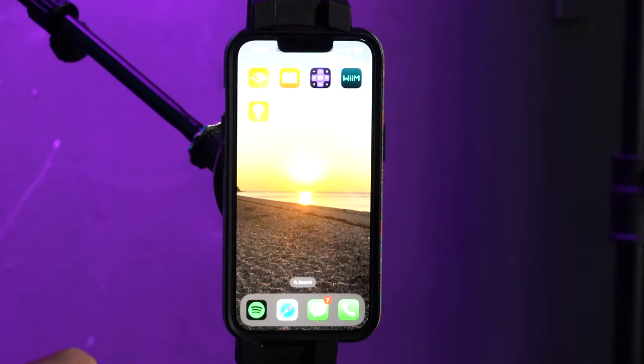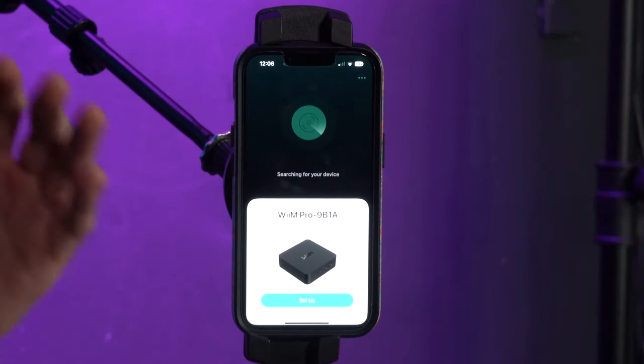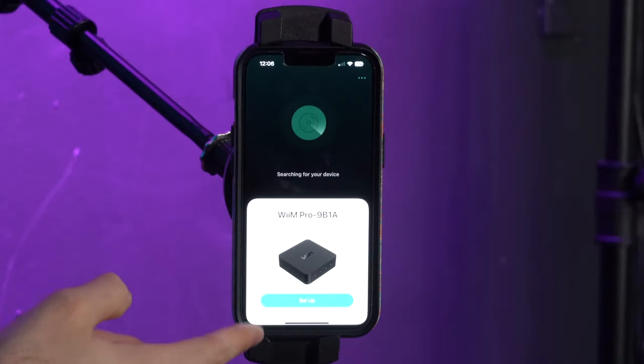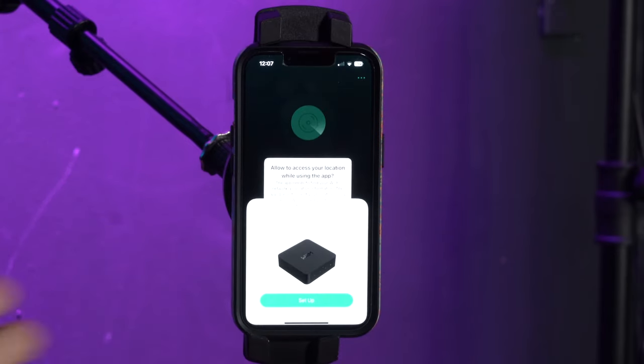Now that the WIM Pro is set up to my sound bar, the next thing I want to do is finish the setup using the WIM Home app. I've already got the app downloaded onto my phone — you might want to take this time to download it. Once you open it, it's automatically going to search for the device you're looking to set up, and right away it found the WIM Pro, so we'll click on setup to continue.